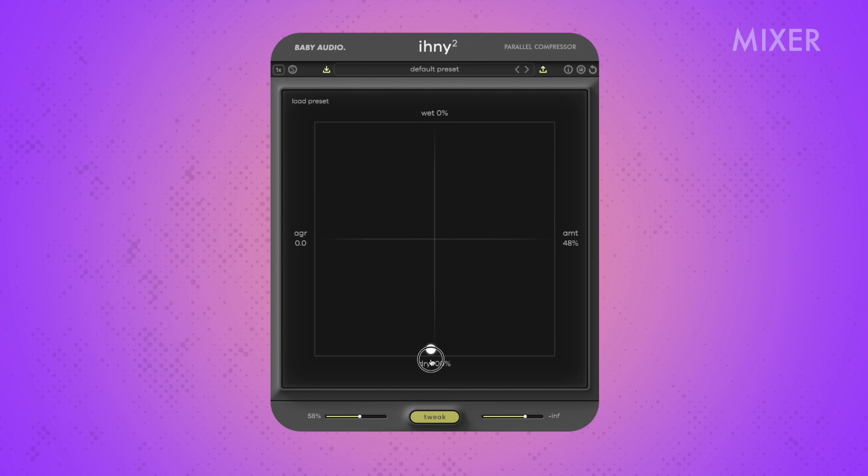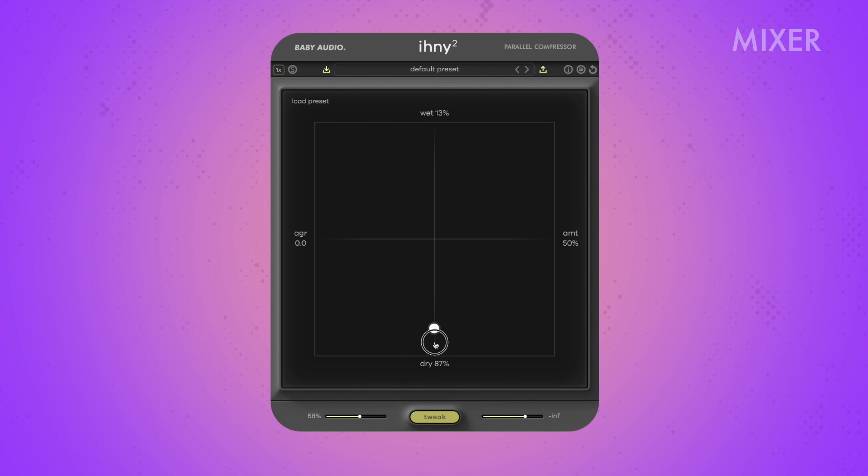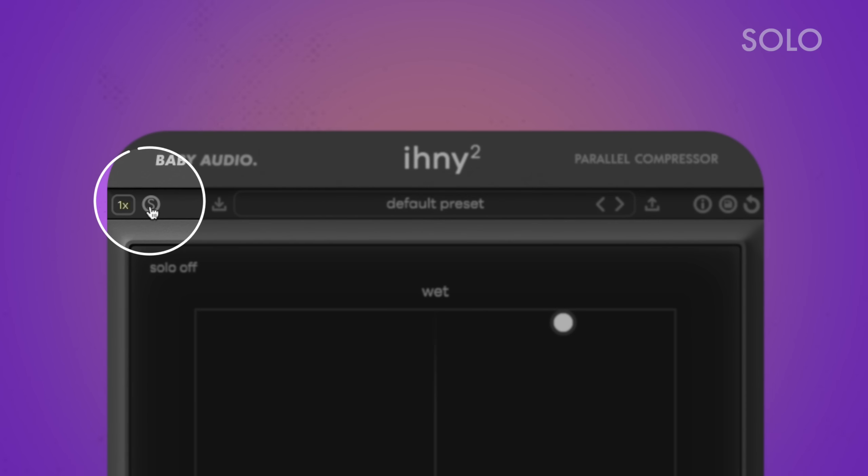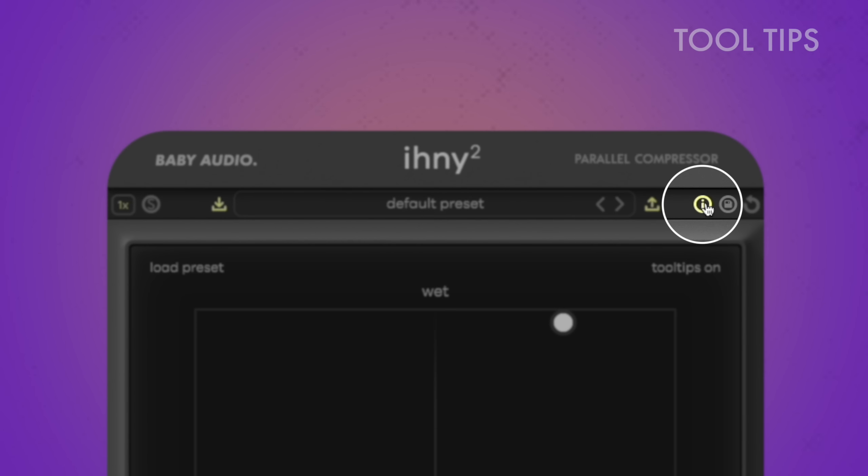In the center, you'll find the mixer section where you can adjust the dry-wet balance as well as the compression intensity. In the upper left corner, you can adjust oversampling. Higher settings will result in even more accurate sound processing but also increased CPU load. Press solo if you want to listen to the wet signal only, regardless of the wet-dry balance. In the middle of the upper section, you can load, save, and manage your presets. The eye icon on the right side of the upper bar activates the tooltips, which are very helpful to find your way around the plugin.